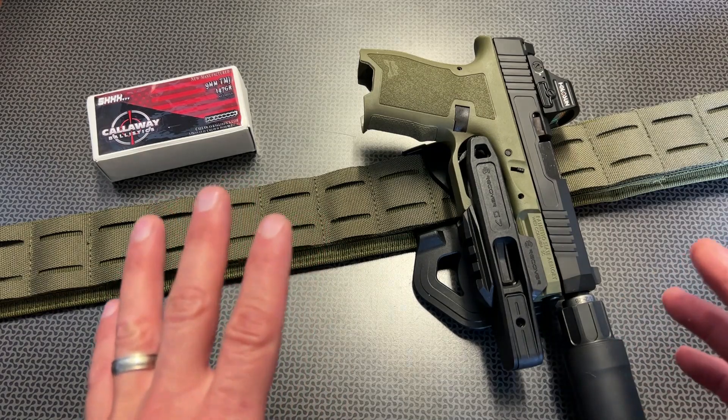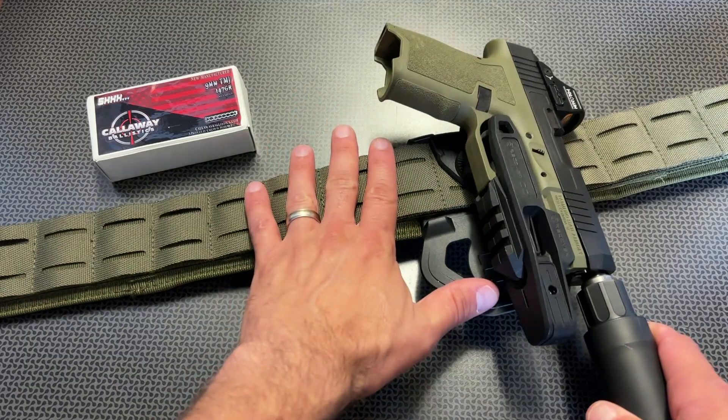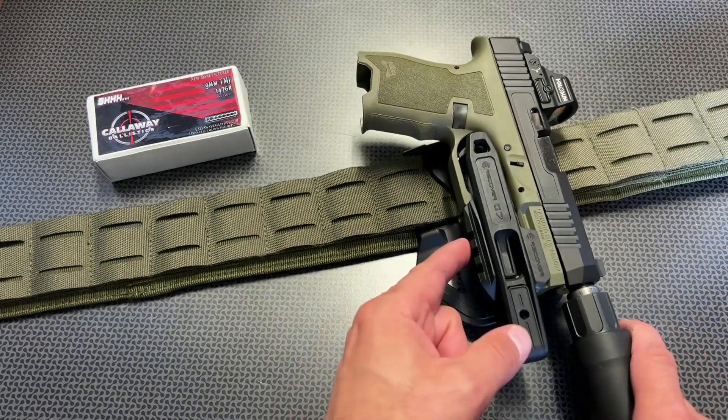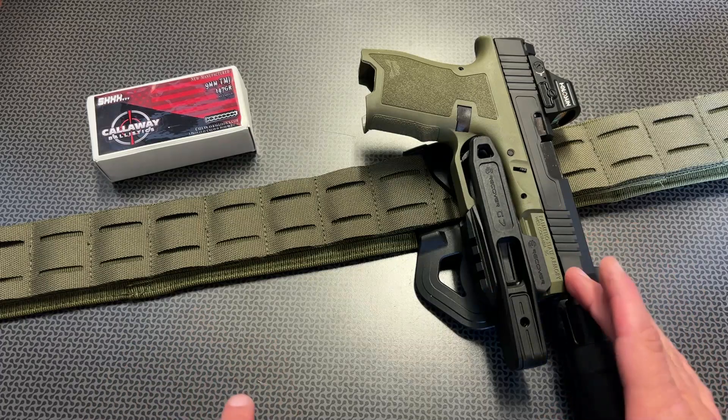It comes in three main components. You get the paddle portion of the holster itself, which I have interlocked in this battle belt. The holster part, which is actually this polymer piece, and then an adapter that locks onto the rail system. In this case, we are looking at the PSA Dagger.